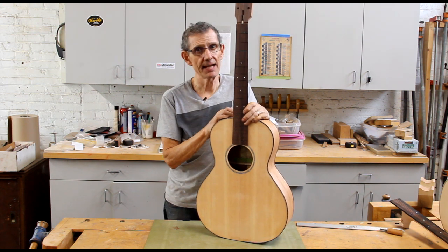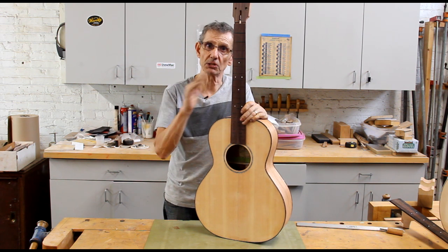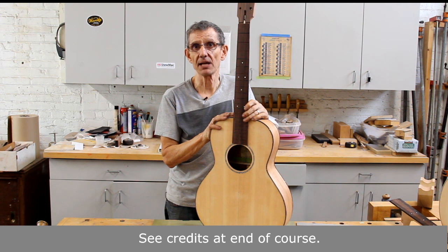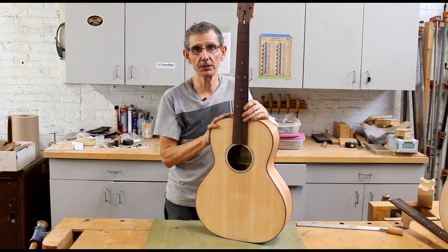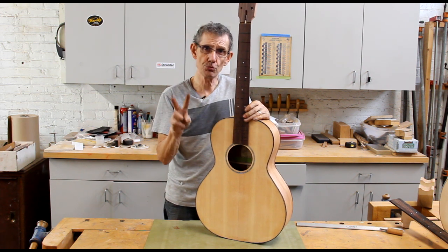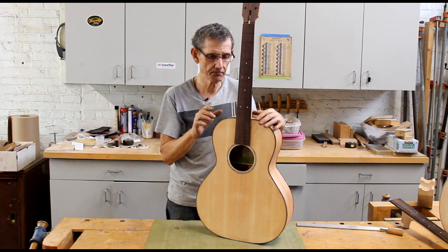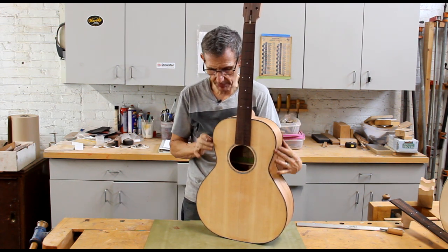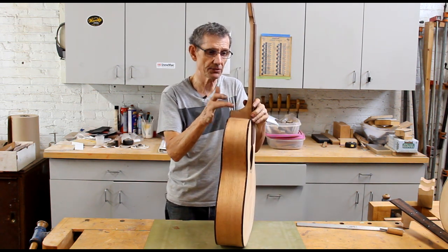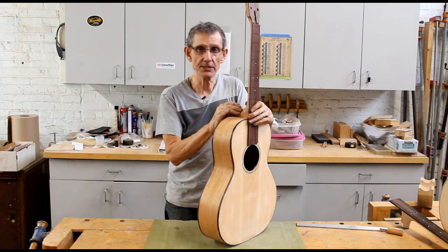I did not invent this technique. What I did is borrow techniques from a lot of different builders and kind of made it my own. I'm not going to show you how to build a complete guitar in this video. I'm going to concentrate on the two most important aspects of getting a good neck set: putting the correct geometry on the sides, and how to cut the neck joint. I don't cut it with a router — I use a table saw.